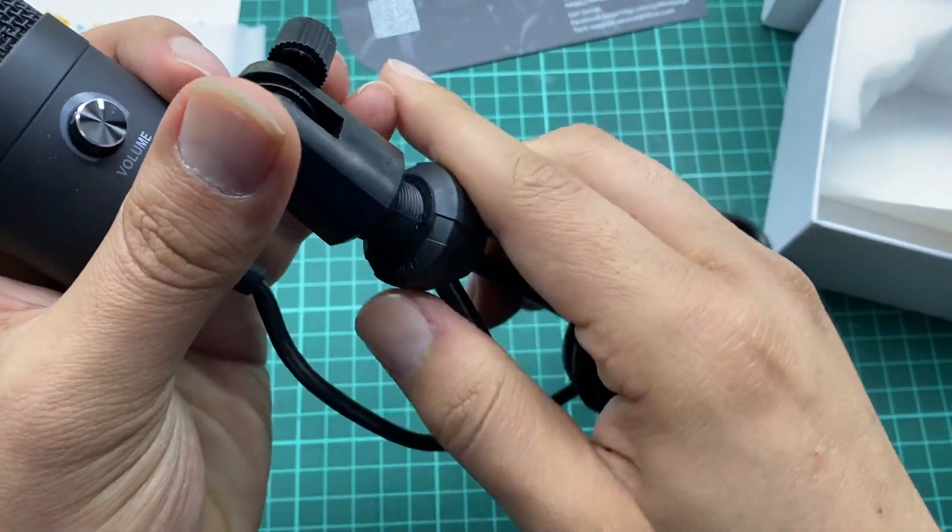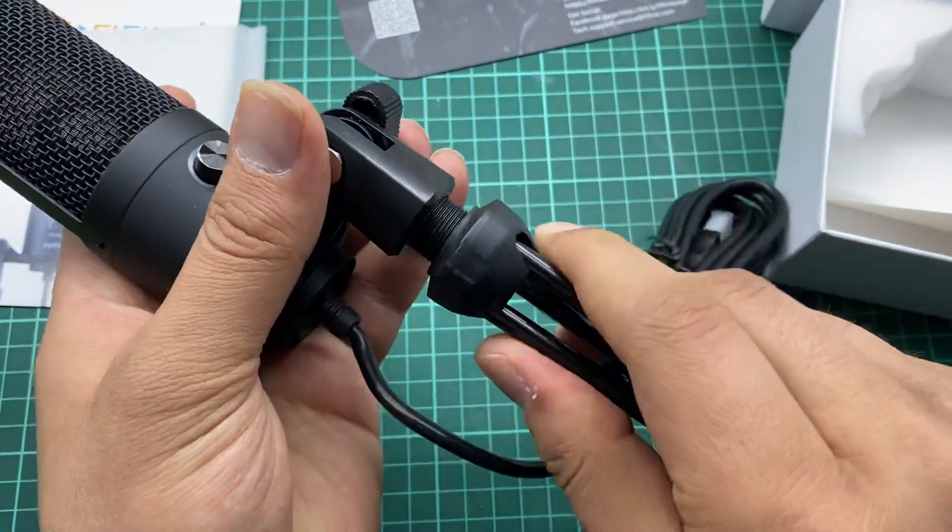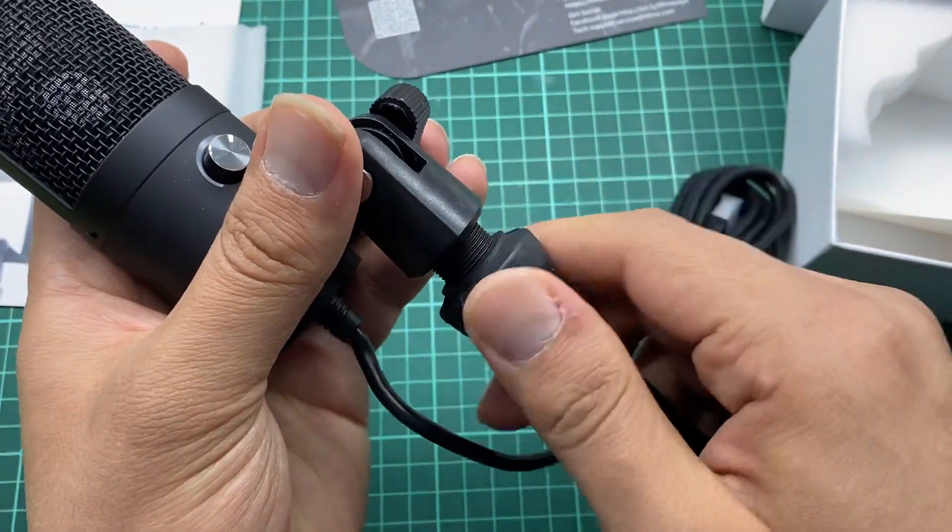This is the main area where you can attach the stand.